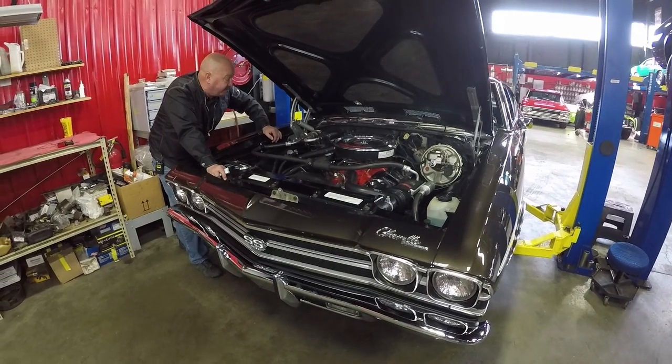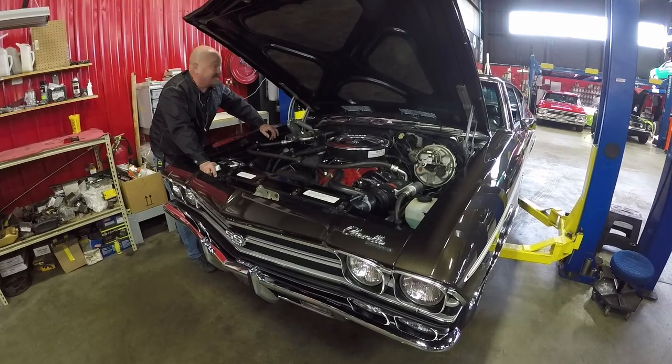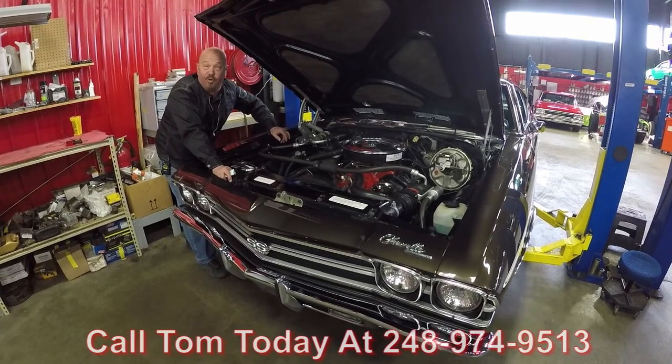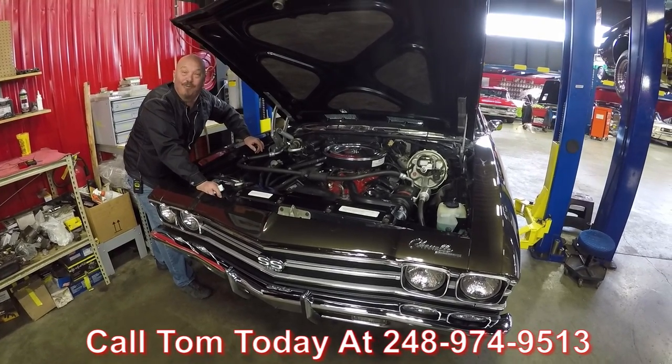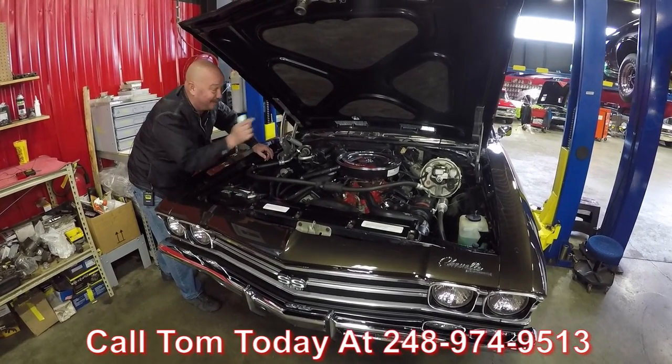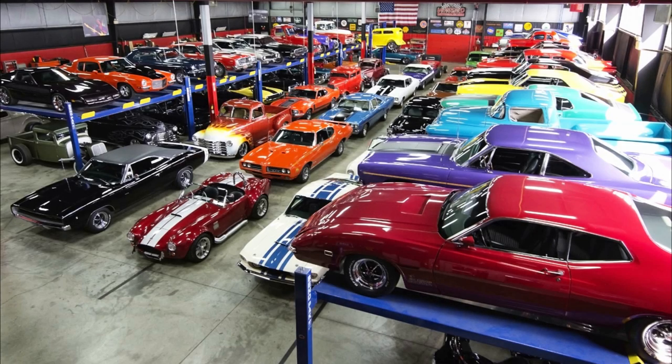We've got all the docs and all the records. She's numbers matching — it's a real SS, it's a 69. Give us a call at 248-974-9513 and let Vanguard Motor Sales park this dream in your driveway. We'll see you next time.